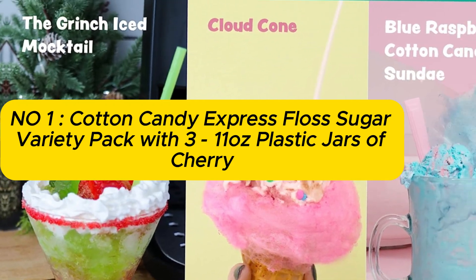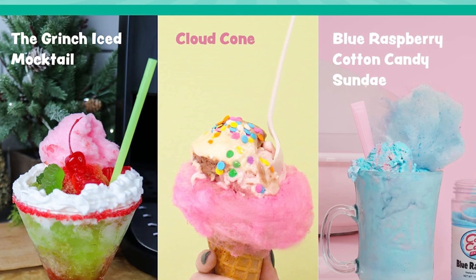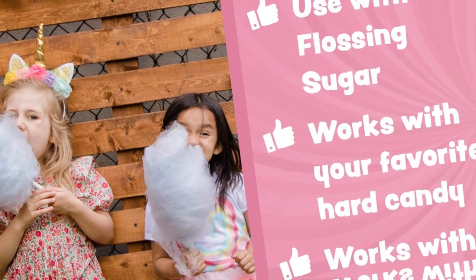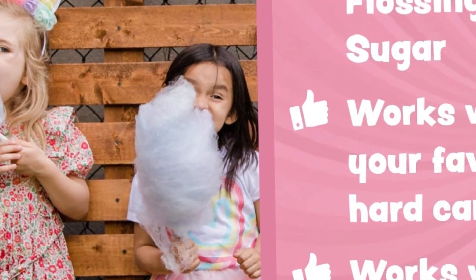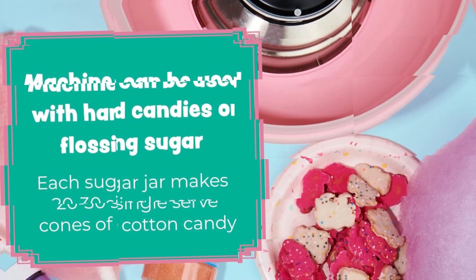Number 1: Cotton Candy Express Floss Sugar Variety Pack with 3 eleven-ounce plastic jars of cherry, blue raspberry, and grape flossing sugars, plus 50 paper cotton candy cones. The floss sugar is made simply with sugar and artificial flavoring.